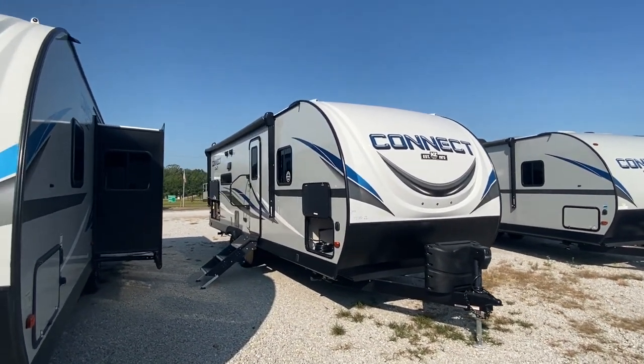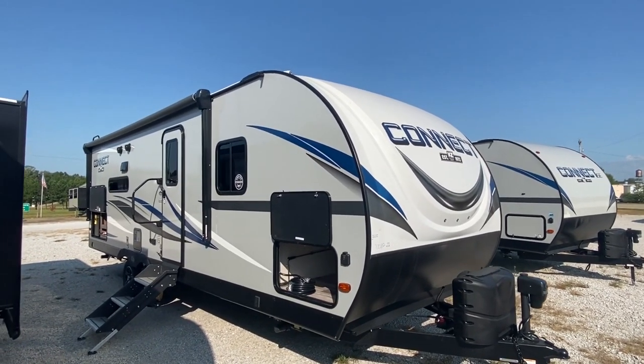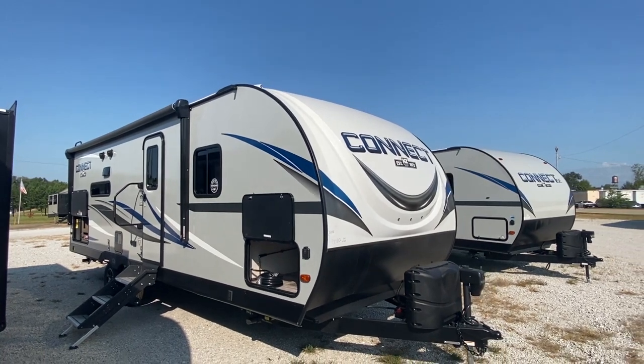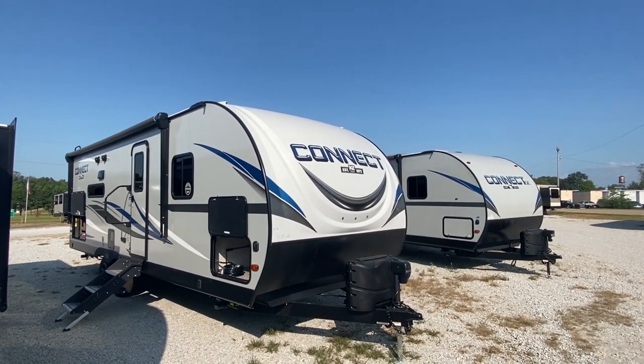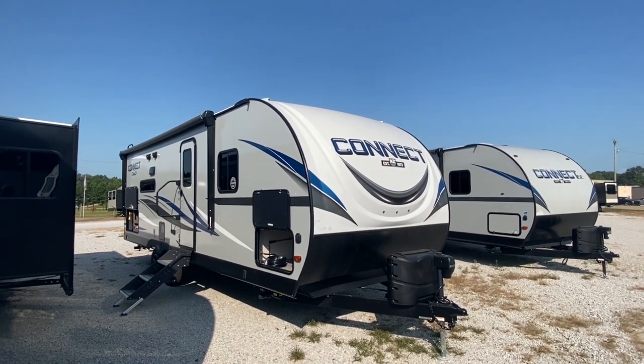What is going on everyone? It is Chance with Camper Masters and I'm excited about giving you a tour of this brand new travel trailer right here. This is the Kinect. This is really, really nice. I just went through it for the very first time and I'm really excited about showing it to you guys. So let's go.